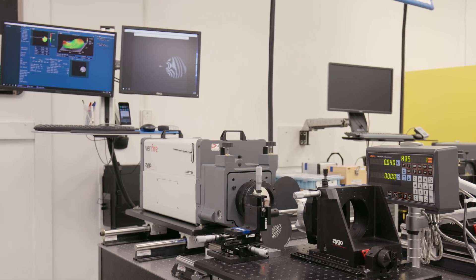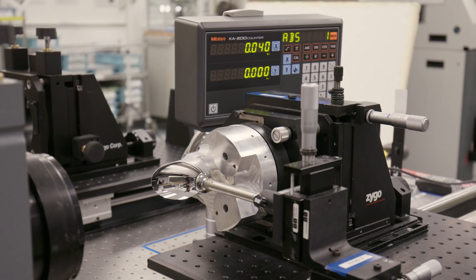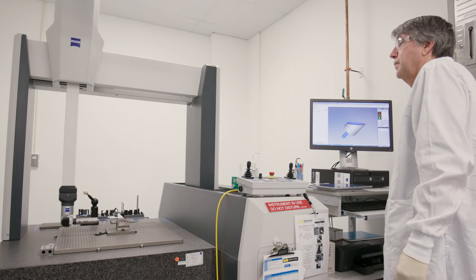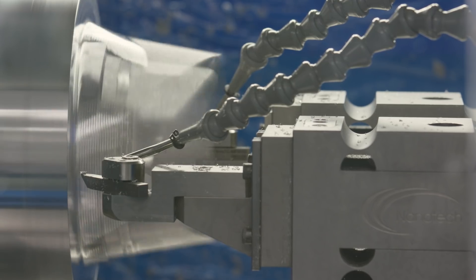A host of metrology is used to inspect and ensure the quality of diamond-turned parts, including interferometers, profilometers, and coordinate measuring machines.